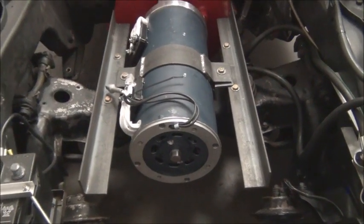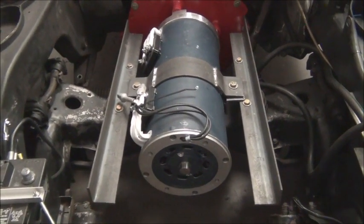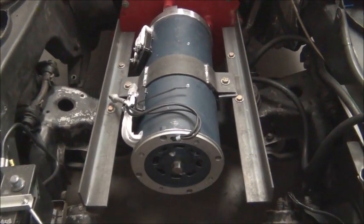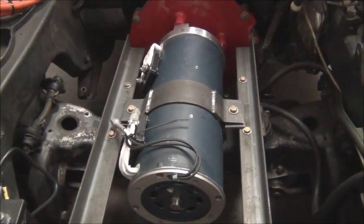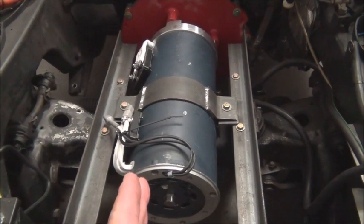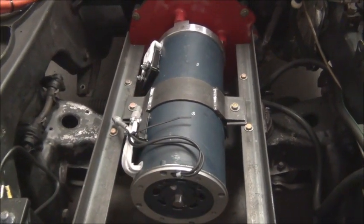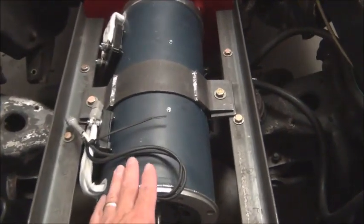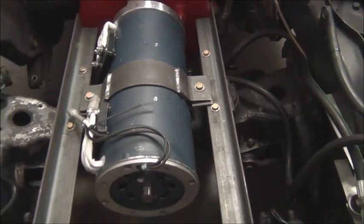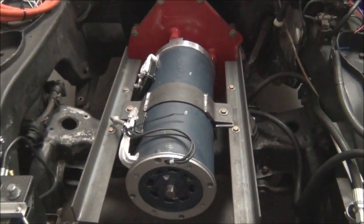We still have to build the torque aspect of this. This is just the cradle that supports the motor, keeps it lined up in the vehicle, supports the weight of it. But this is not going to keep it from twisting. So that part's yet to be constructed.